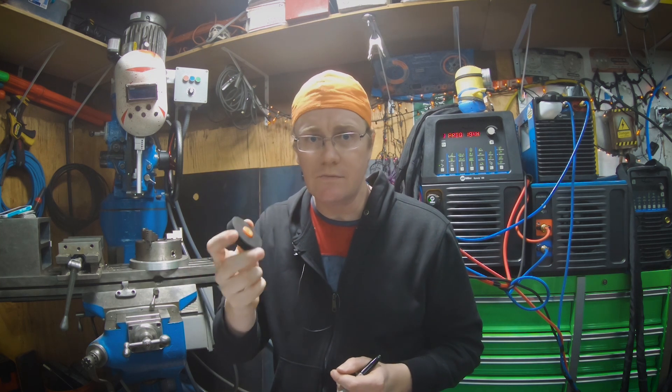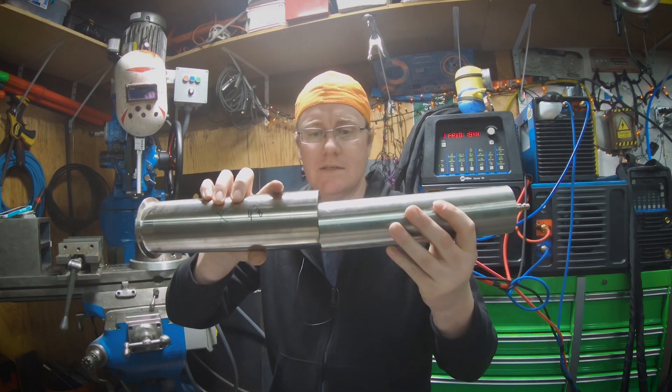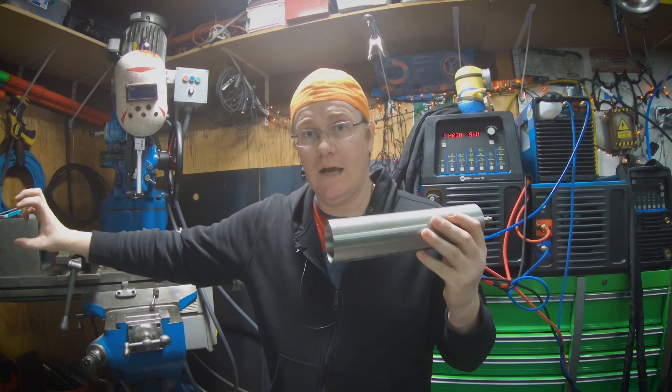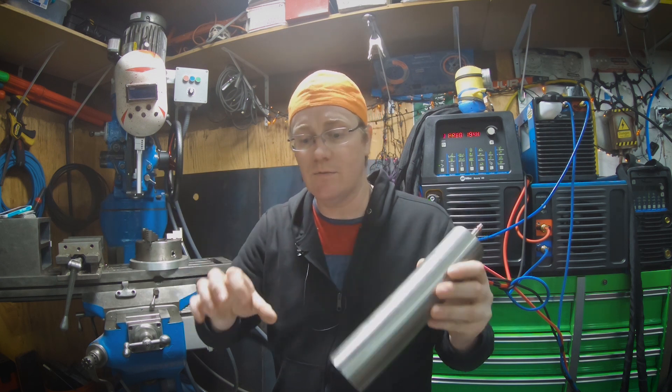With a set of purge plugs like this, you need about 15 cubic feet per hour (15 cfh). If you're doing a whole lot of joints — basically these guys butted up against one another — I will tape every joint and start at the farthest point from my purge source, then work my way back, untaping the next one, and the next one, and the next one.